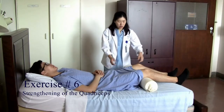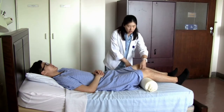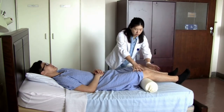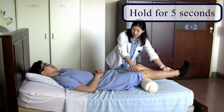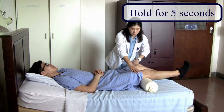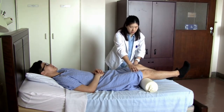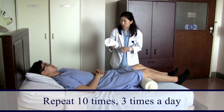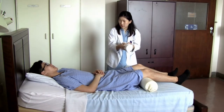We've placed a roll under the knee of the operated side. All you need to do is push your knee down onto the roll and lift your foot off the bed, holding for five seconds — one, two, three, four, five — and relax, bringing your foot down. If you don't have a roll, you can use a rolled towel — make it a bit thicker and use it instead.